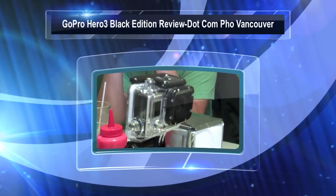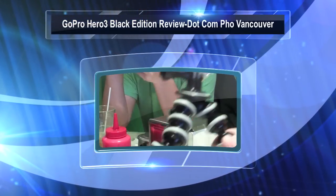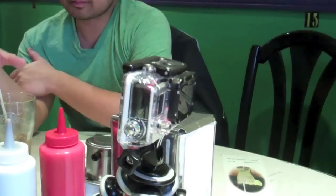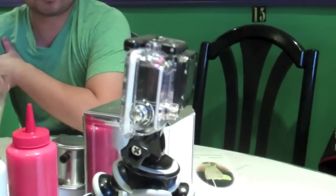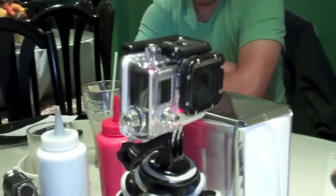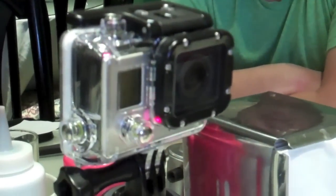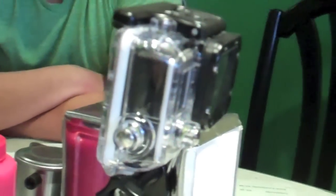GoPro Hero 3 Black Edition — there are 3 editions, and this one is the top of the line. The new things on this version include slightly higher resolution. It does 4K at 15 frames per second. It's a Lexicam and does a variety of different resolutions.